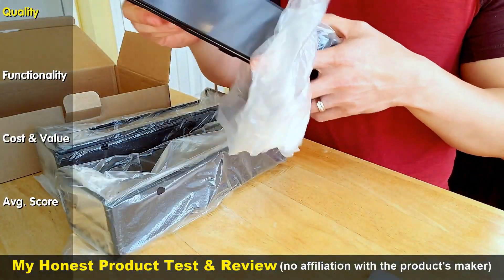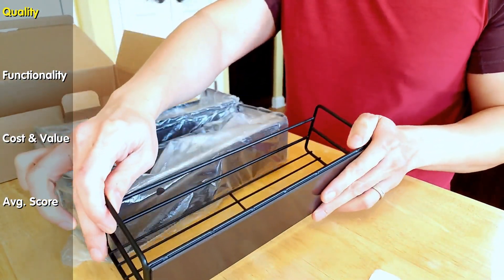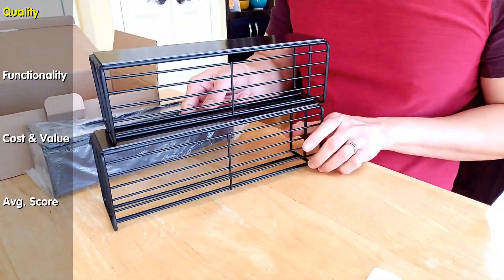Quality. All are constructed of metal, with a large band of magnets on the back. The connection between the magnets and the racks appears completely sealed beautifully. One rack is slightly larger and longer than the other rack — same for the other pair.